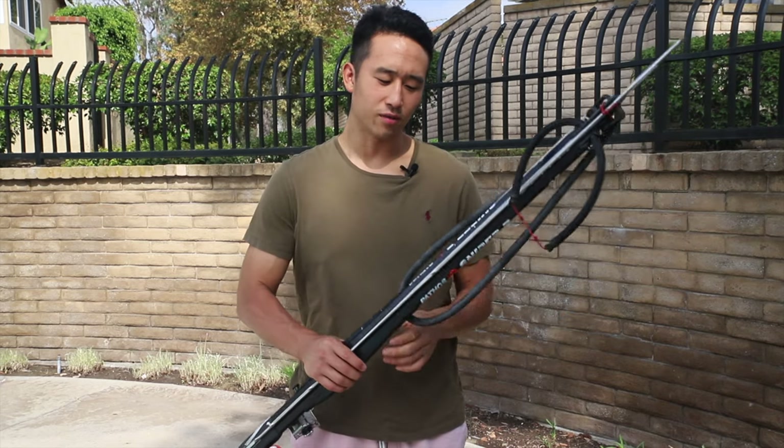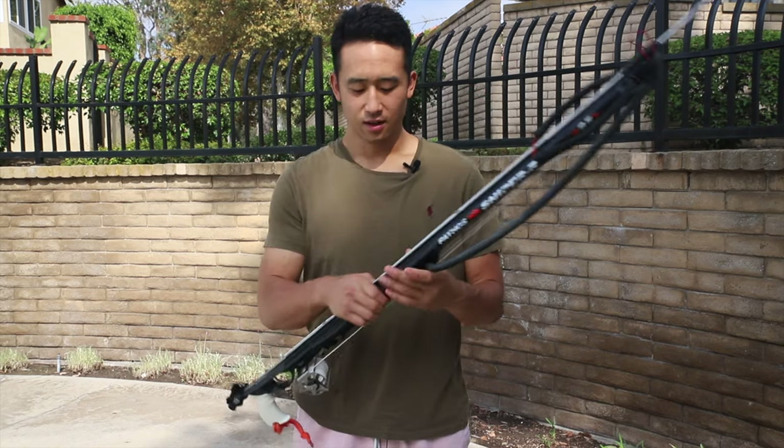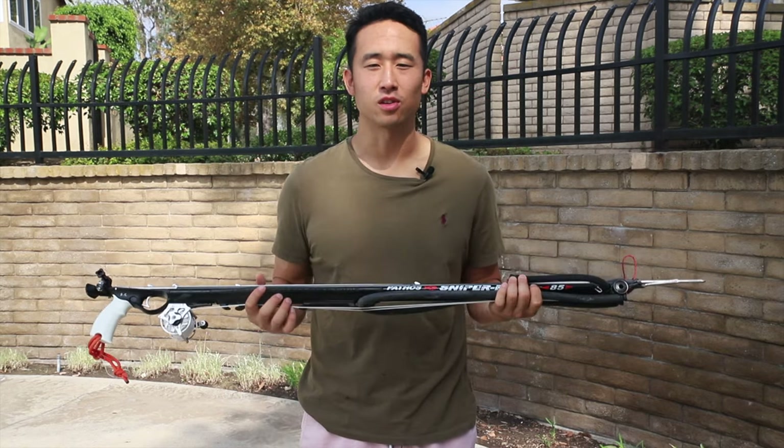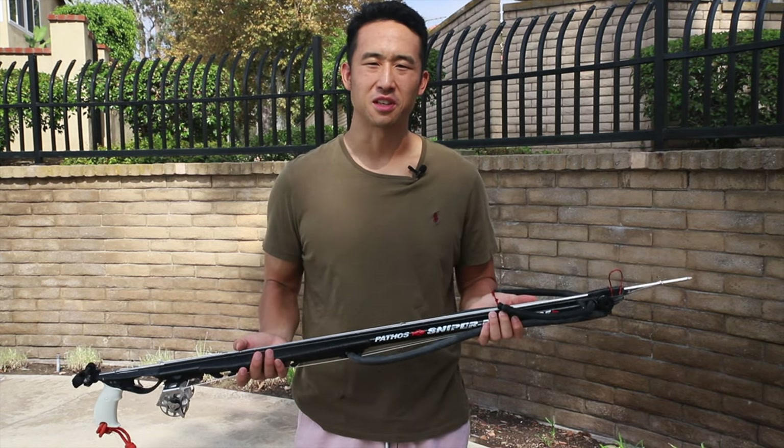Hey guys, it's going to be a quick review of the Pathos Sniper. This one in particular is an 85. This is my go-to gun — it's my only gun that I currently use. I primarily go shore diving, I would say about 90-95% of the time.